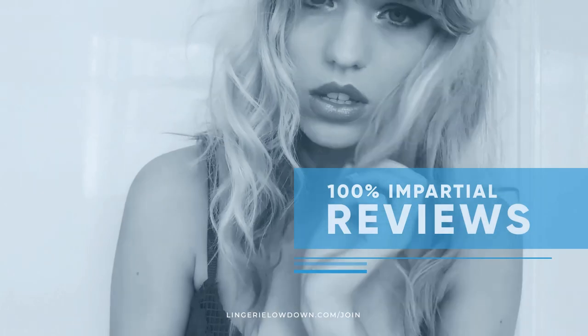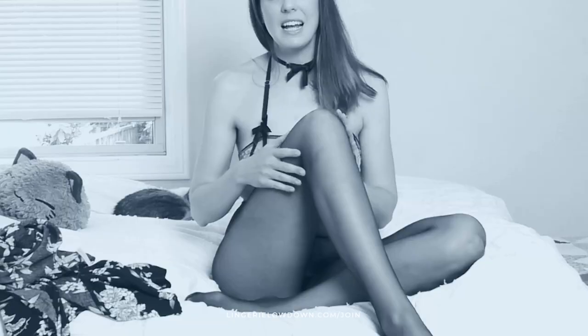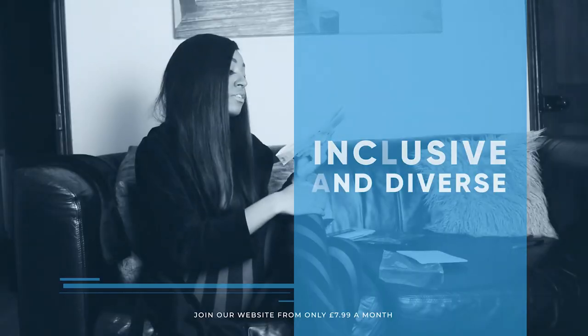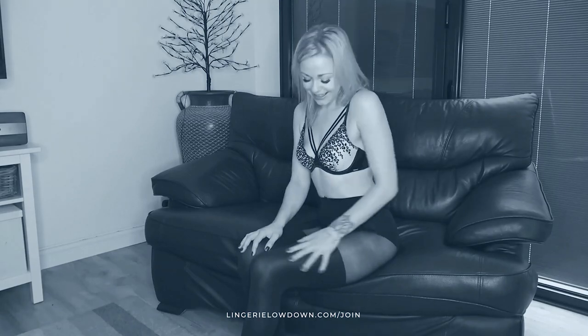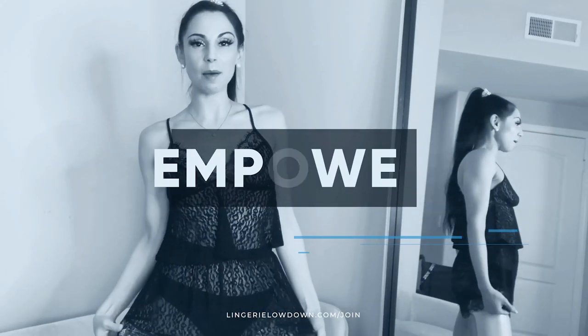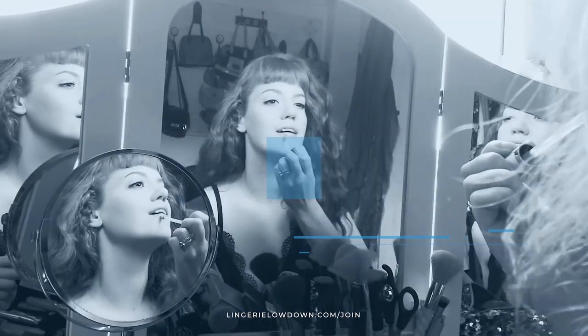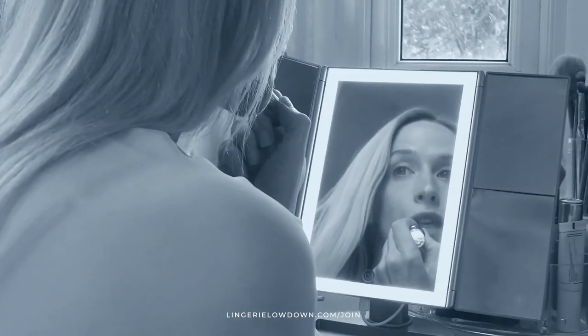All our reviews are a hundred percent impartial and completely honest, always. We pride ourselves on being inclusive and diverse, filmed in 4K for every stunning detail. Empowering men and women with daily reviews. Want to see the best presenters? What are you waiting for? Join the best review website today. Memberships start from just £7.99 a month.